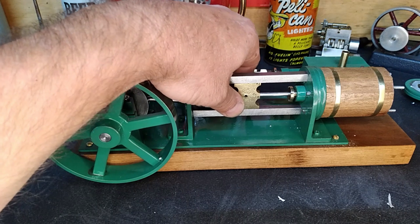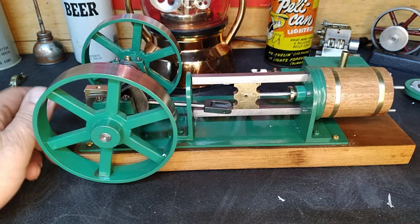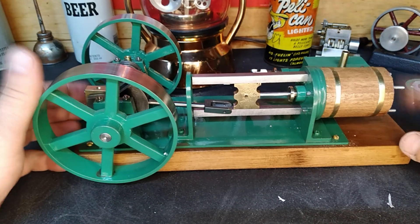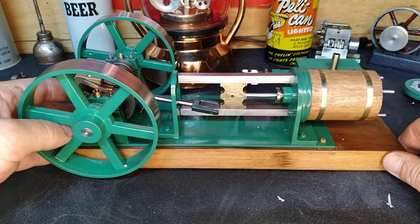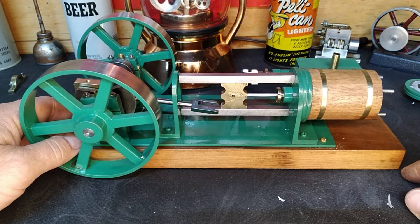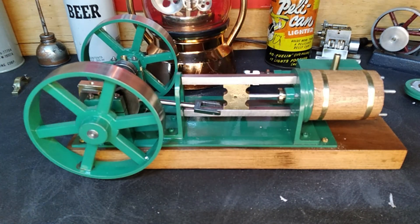It looks nice but holy cow, how was this thing done and why did they choose to do it the way they did? It's alright - we'll get it back together and we'll make it run. Thanks for watching, we'll see you soon. If you're not subscribed, we'll put it right there. Thanks guys, see you soon!